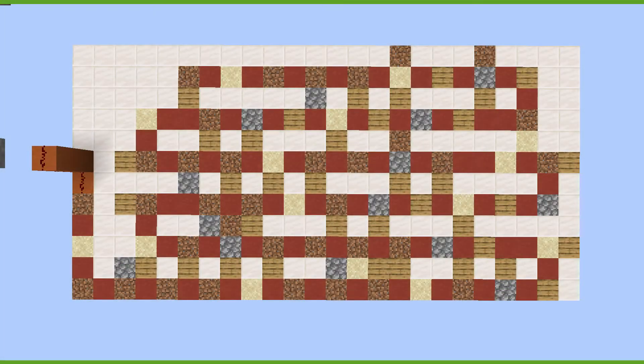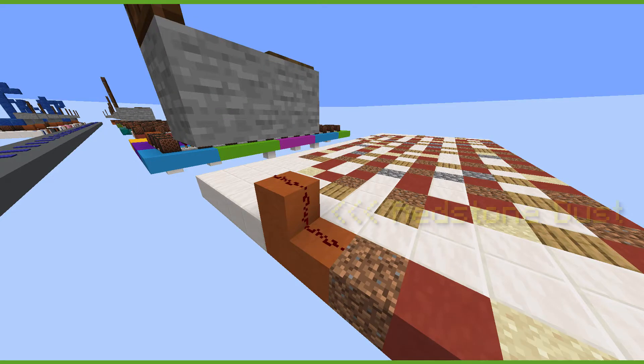To begin, copy this pattern of blocks that I have laid out. The red blocks are where the redstone will go and the white blocks are just filler so you don't need a special block there. To hook up the pressure plate to the note blocks you will need to place redstone here with the block above here.